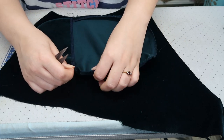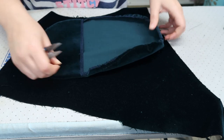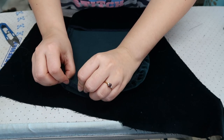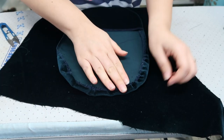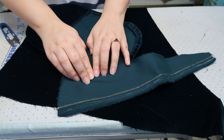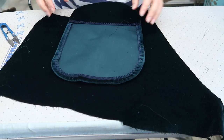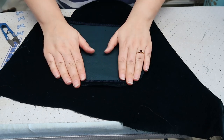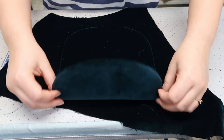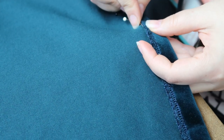I baste it down on the stitch line, but also stitch a gathering stitch on the edge to help with the curves. Finally, finishing off with the hem, again using a herringbone stitch.